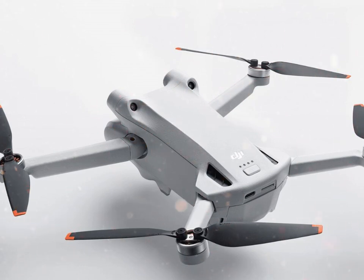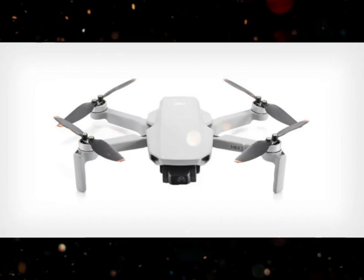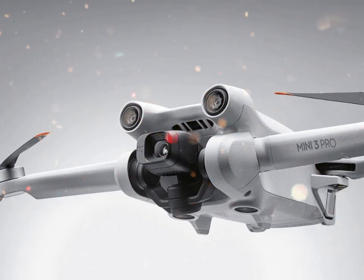DJI is expected to officially announce the Mini 5 Pro in late September, with shipments starting in early October. Pre-order buzz is already high, and early leaks have built serious anticipation. Many see this as the biggest update to the Mini line since its debut.